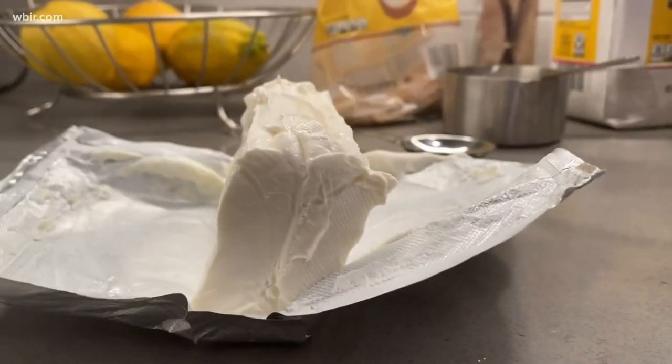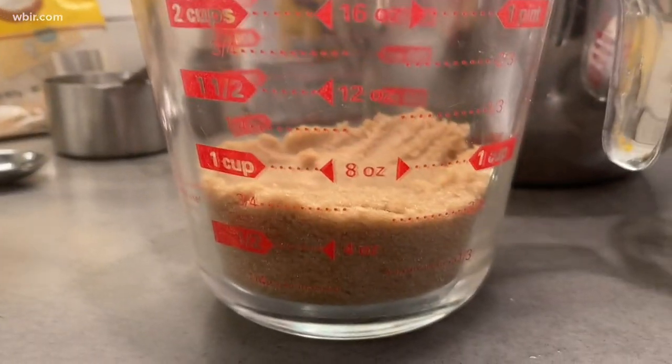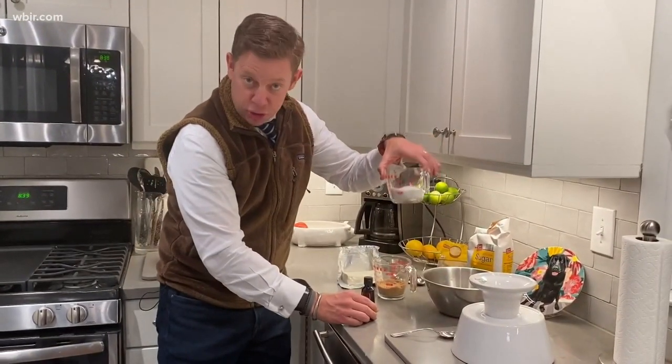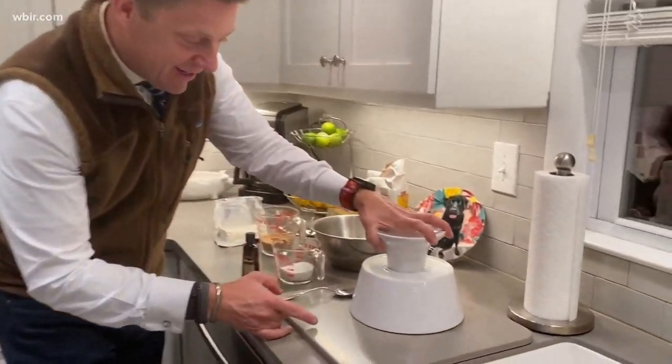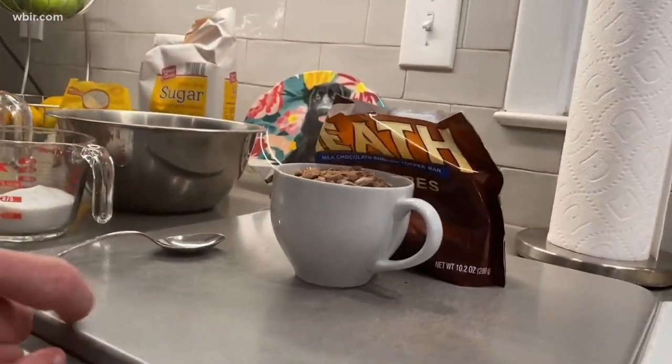Here's how it works: a little cream cheese, a little brown sugar, a little vanilla extract, and a little sugar. That's only four ingredients. How about the magic one? This is where it happens, people — miniature heath bars.